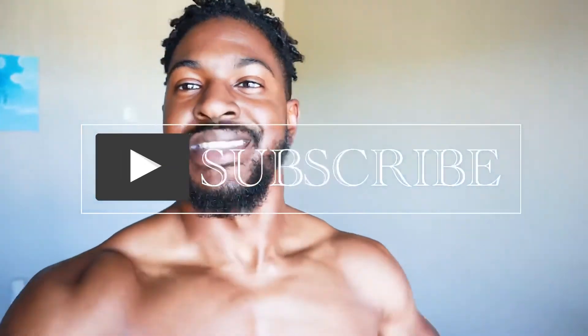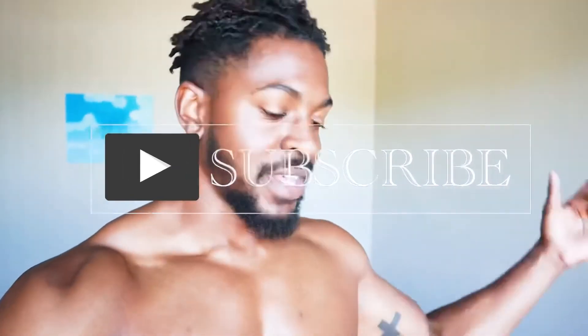That is it for the video. Thank y'all for watching. Please subscribe if you are new to the channel and like the video. If you like the video, please give a comment down below on what other exercises or things you would like to see. And I'll catch y'all in the next one.